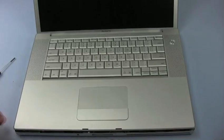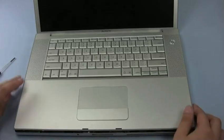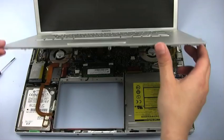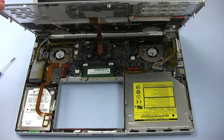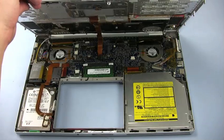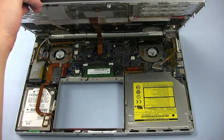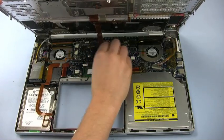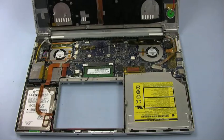Once you have loosened the entire lid, carefully lift up on the front edge. You will see that there is a ribbon cable connecting the keyboard and trackpad to the logic board. Though there isn't one in this case, very often there will be a piece of yellow capton tape covering the connector. Disconnect this connector from the logic board and set the lid aside.